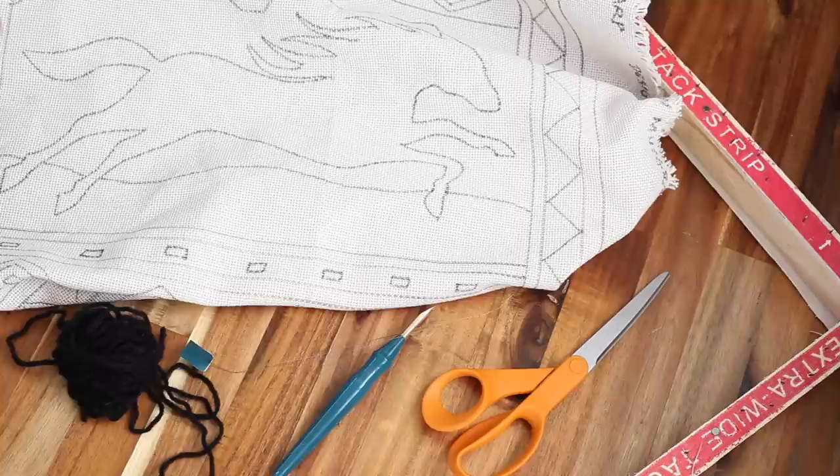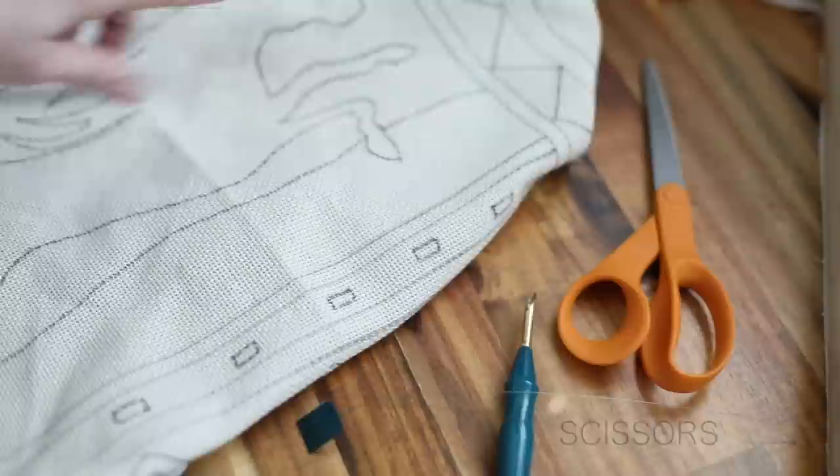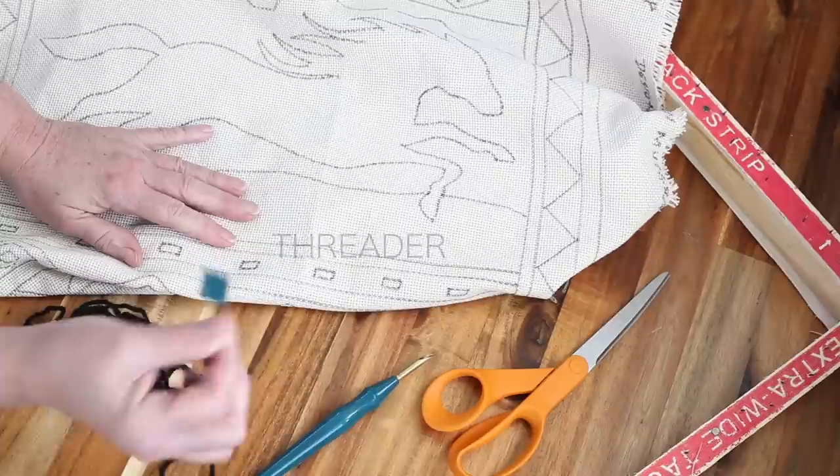What you're going to need to do this rug punch project is, of course, your rug warp with your design on it — this is my pattern here. You'll need a frame to stretch your rug warp on. You'll need scissors, the rug punch needle, the threader, and some yarn.